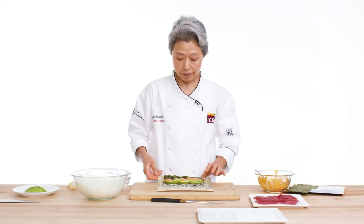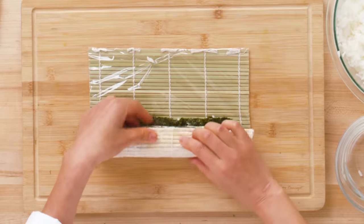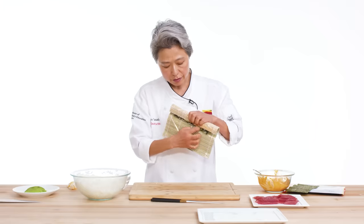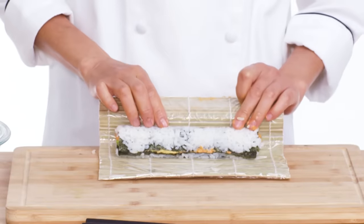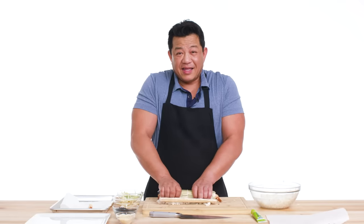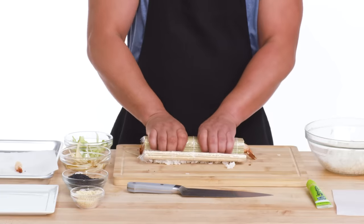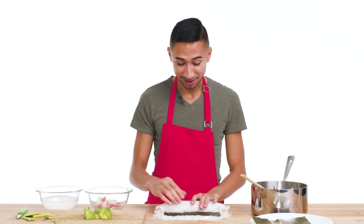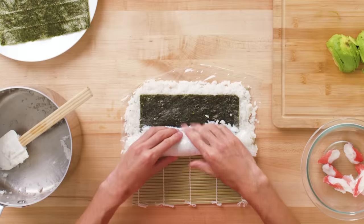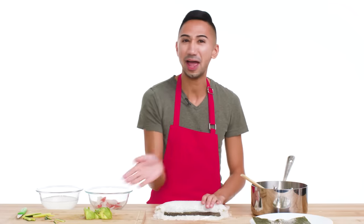Hold the bamboo mat and roll it together. Roll to the end of the filling — you need this kind of empty space to act as glue to stick the roll together. Open it, then roll to the end of the nori. Then shape but don't squeeze. We're just trying to make sure nothing's loose and that it rolls properly. It looks like I overshot with the size of my nori and rice — that's okay, we'll just trim that and use it for later.